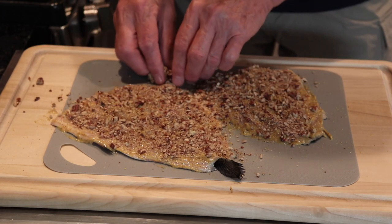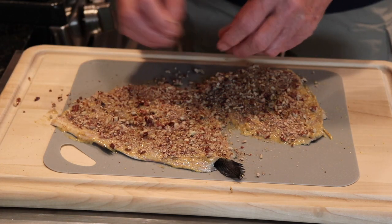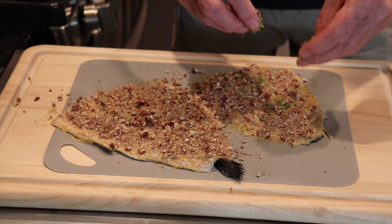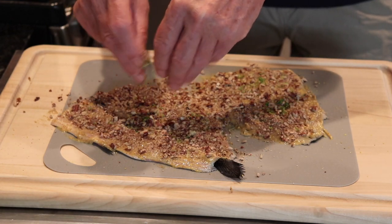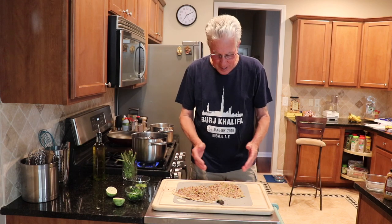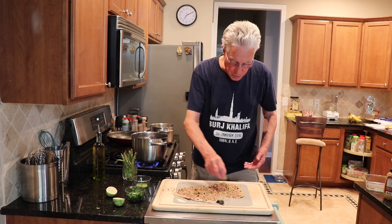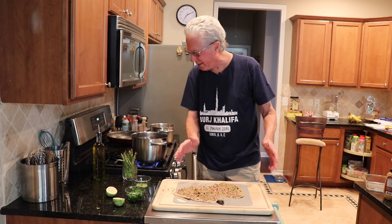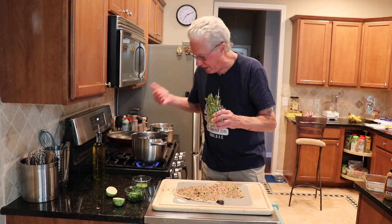I'm going to put them under the broiler to get the non-skin side done and to get these crushed pecans toasted a little bit. I can even add some lime zest to the top to give it a little extra flavor. There they are — beautiful pecans and a little bit of lime zest on these two delicate rainbow trout fillets.